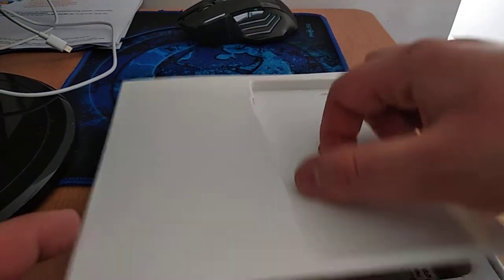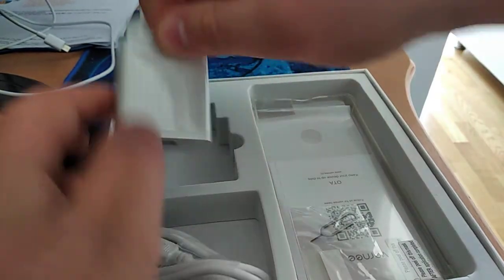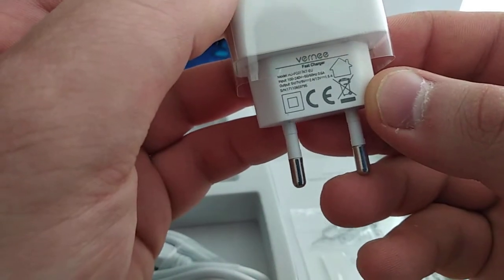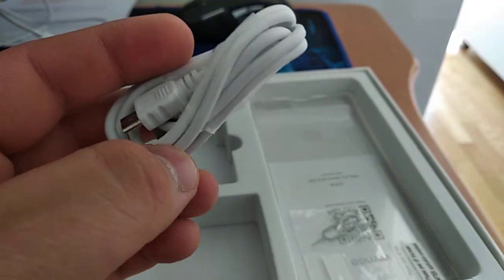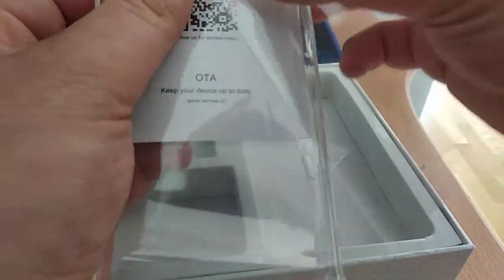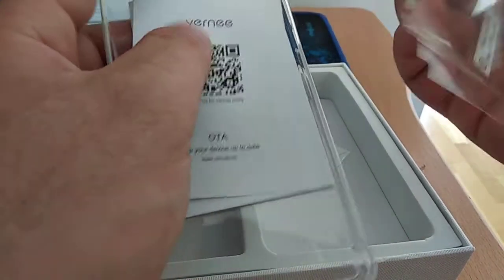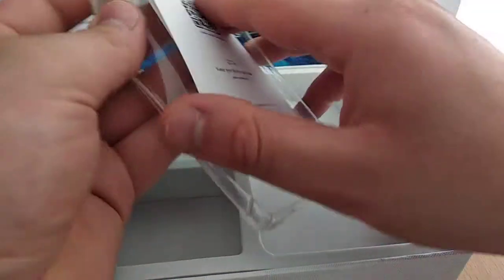The package includes a charger - a European charger. I think it's a normal charger, not fast, but it's a nice one. Then you get a micro USB for charging and data transfer. You also get a silicon case, a SIM tray tool to open the SIM tray, two screen protectors and back side protection - it's plastic not glass - and some instructions.